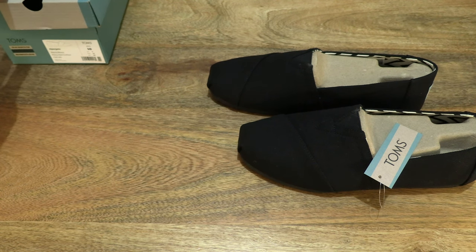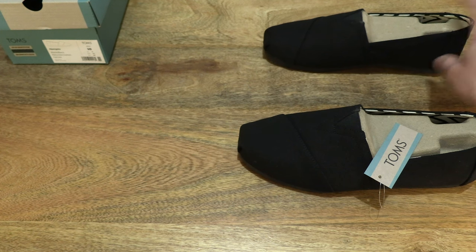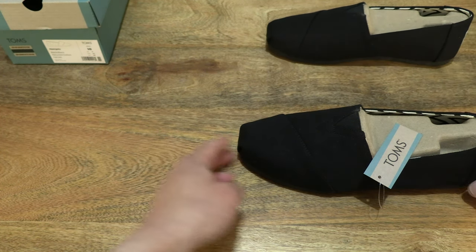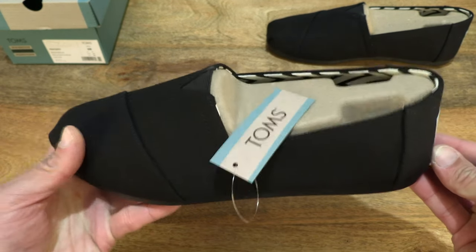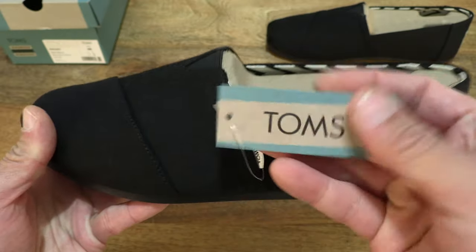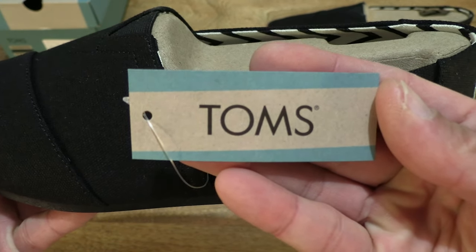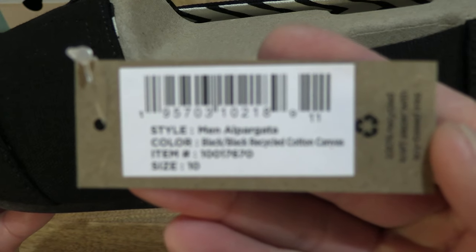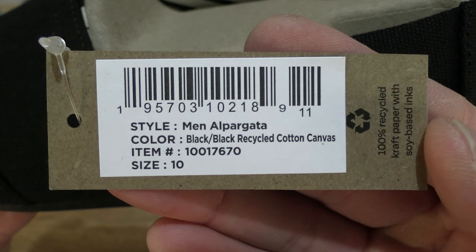Setting it on the left hand side of the tabletop. I'm going to set the right Alpagata in the background on the right as we focus on the left shoe first. Taking a look at the hang tag — there is a Tom's hang tag attached to the Alpagata, giving you a look at the details on it.